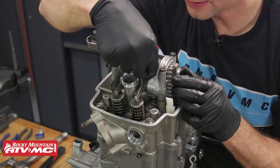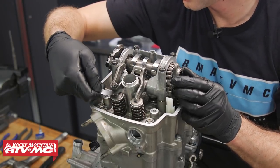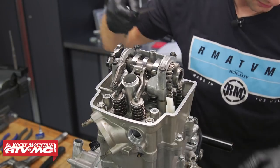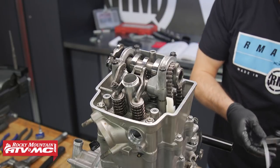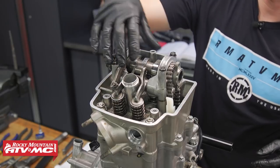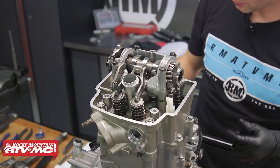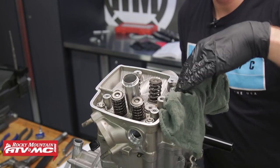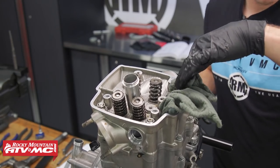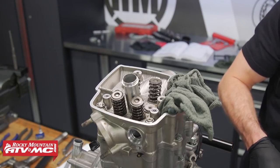We've torqued these cam tower bolts down. Now, before we actually time everything up, we just want to make sure our valve lash is correct, so we'll go ahead and make some measurements and see how much we've tightened up. Now that we've determined what shims we need, we'll actually be taking this cam holder back off. We'll loosen those bolts in a criss-cross pattern and remove it, then stuff a rag right here where the cam chain goes to make sure we don't drop anything down in there.